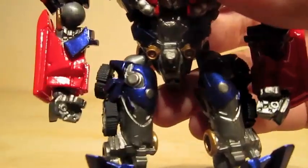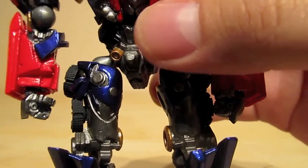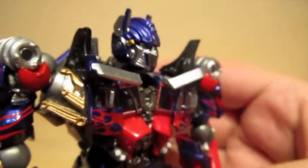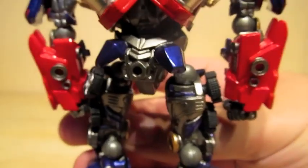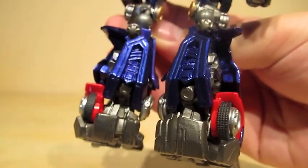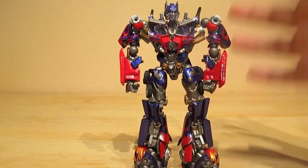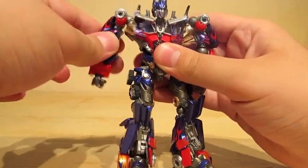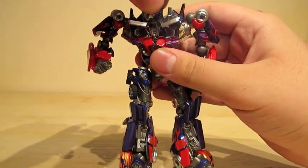Now let me show a real close-up on the detail. From head to toe he has a great paint job, even the back is detailed. This Optimus Prime is a really poseable figure. As I show you: shoulders, second shoulders, elbow, hands, head, and neck.